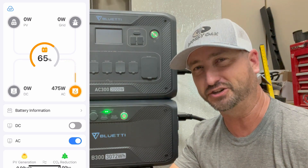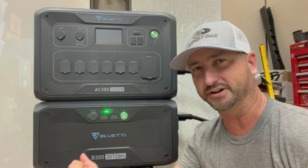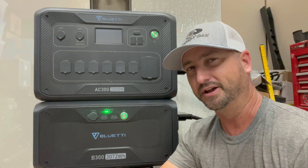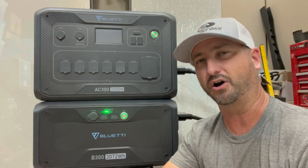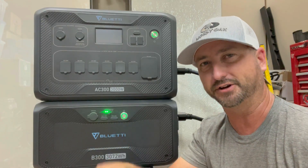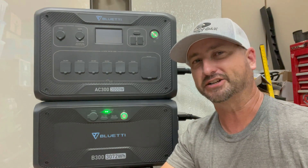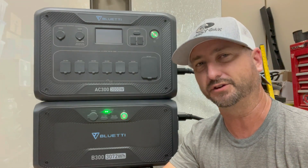One great thing about this unit is you can actually use it to lower your electric bill. You can plug in a few refrigerators into it and set it via the app to drain the batteries down to 20%. With solar panels connected, you can tell the system to run on battery and solar only until the battery reaches 20%, and then draw from the grid for a bit. Once the sun comes back up, it will automatically switch back to solar power and stop pulling from the grid.